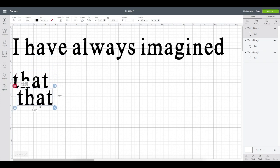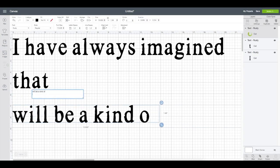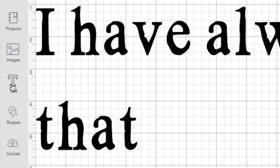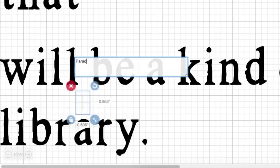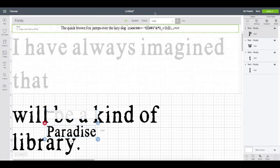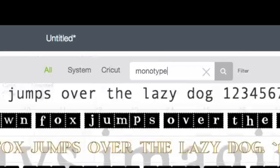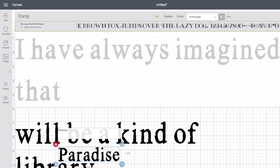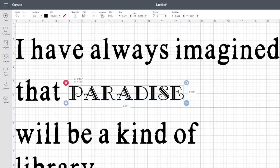I'll copy and paste a third time and change the text to the rest of my quote. For my fourth text box, I'll click on the text layer on the left since I'm going to use a different font and size, and type in the word 'paradise.' It defaults to the Rusty font, so clicking up under Font across the top menu I'll search for a different font to highlight that word. I like the Monotype Gallia Standard Regular font — I can type part of the font name in the search bar and it'll show up.